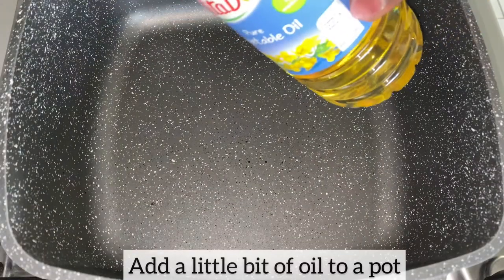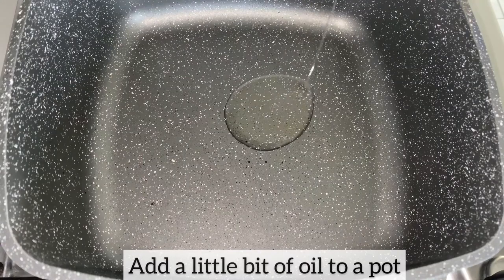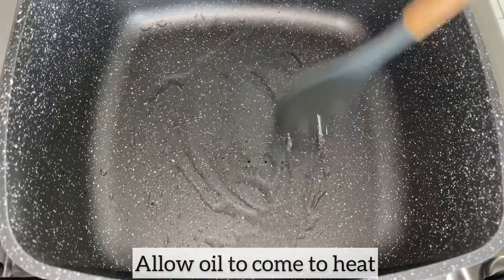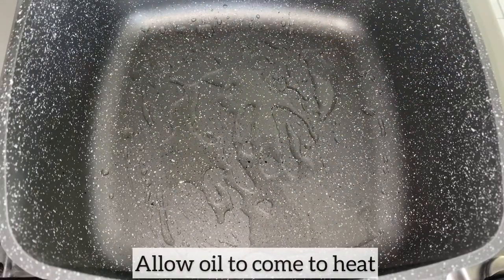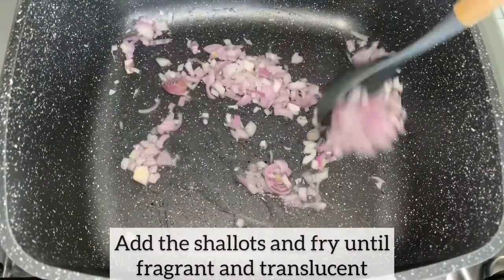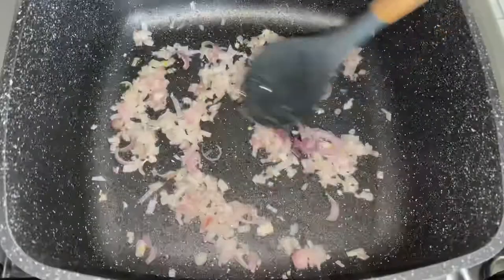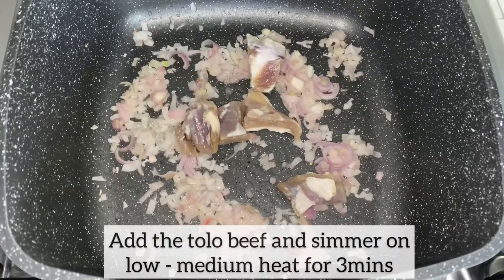Now let's get started on making the soup. In my pot I'm going to add a little bit of oil and allow it to come to heat. As the oil has come to heat, I've added my shallots and I'm going to fry this until fragrant and translucent. I am now going to add the tolo beef and I'll simmer this on low to medium heat for three minutes.